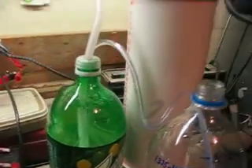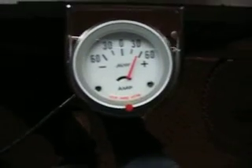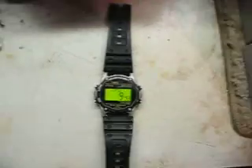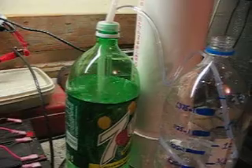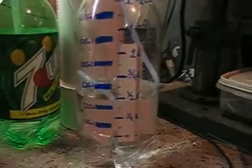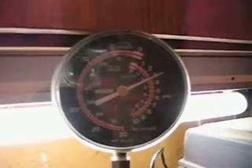We immediately get some bubbling. We're actually getting some pressure readings now, and we are moving up. We have approximately 50, almost 60 amps. We started the timer, so we'll give it about 10 seconds. I waited about 10 seconds leeway, and wow, look at that — we're really getting a lot of production. We're already at half a liter and we have pressure built up.